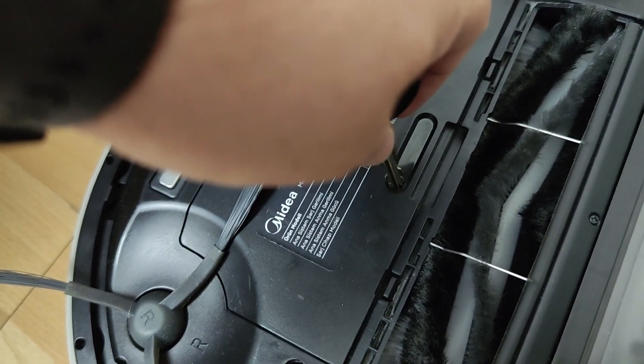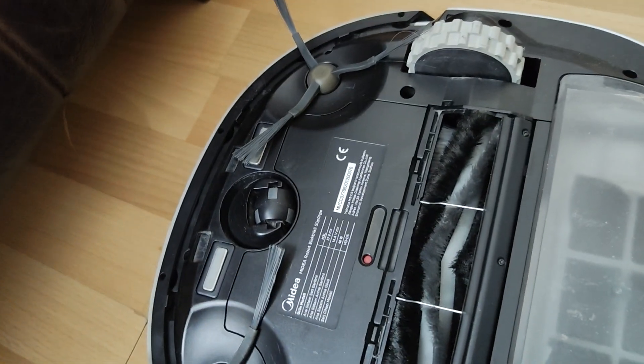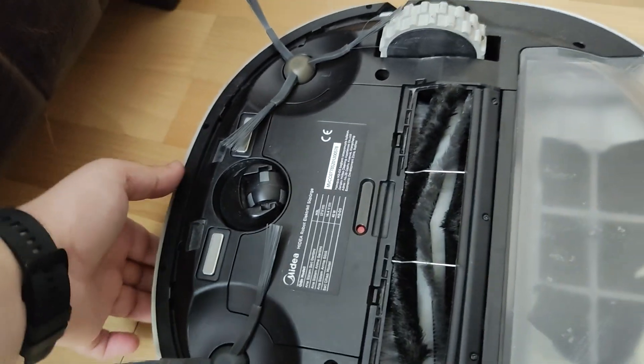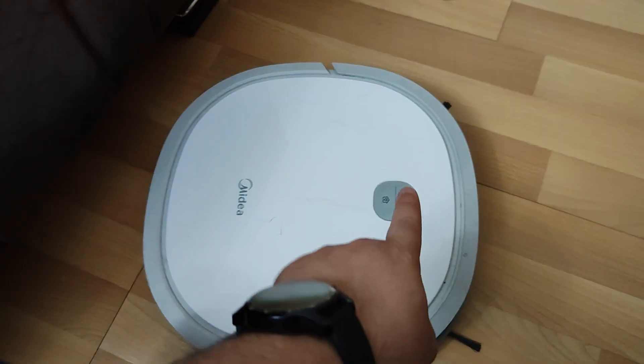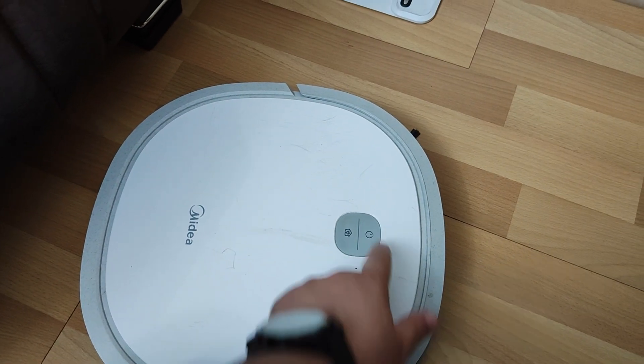In all brand models of robot vacuums, the common point reset button is usually at the bottom of the device. It is usually the solution to reset it by pressing it lightly with a slightly pointed object without damaging the button.